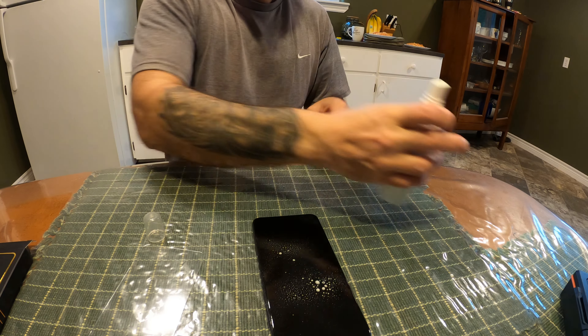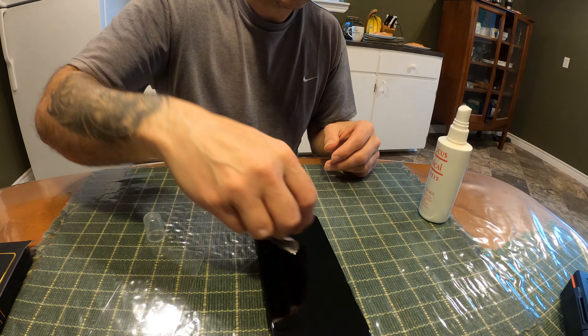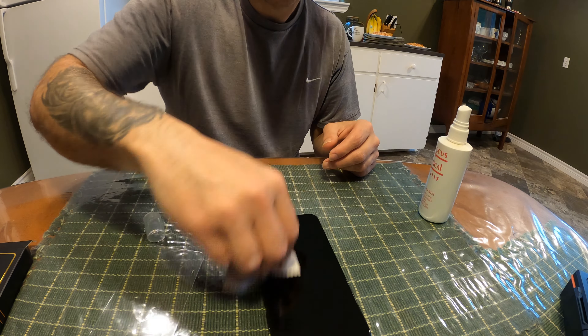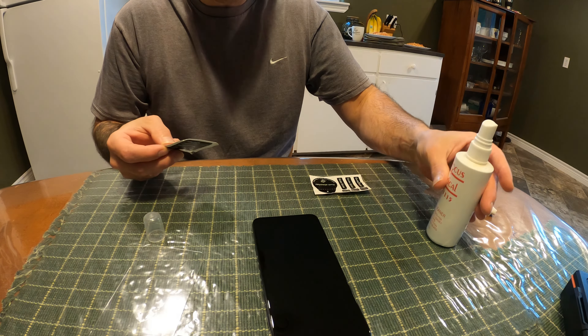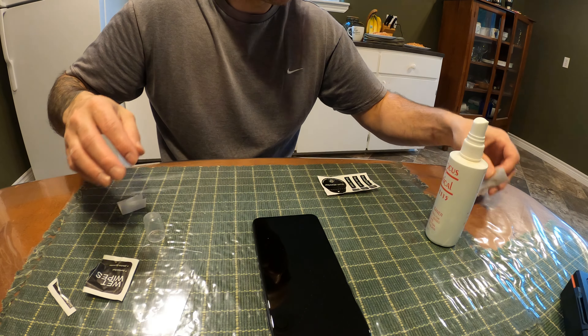I'm gonna start off by using some what I used to clean my glasses. Just put that on there, because the surface has to be clean, like so. And then there's some wet wipes that came with it. But I used my glass cleaner, but since it came with this, I totally forgot about that. It's like wet wipes — pretty much the same thing.